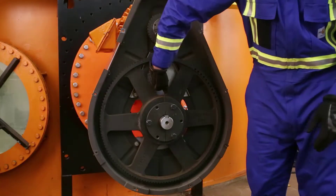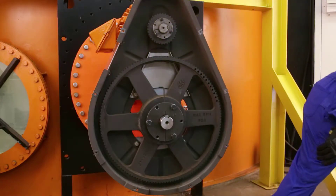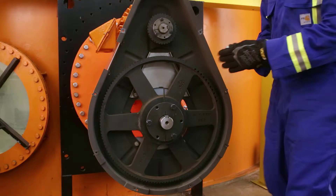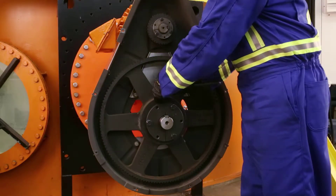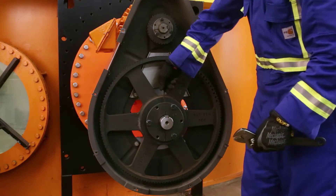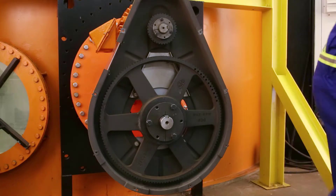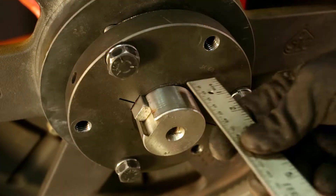Next, remove the bottom sprocket assembly from the mixer. This process may be different depending on the style you have — refer to your unit's installation and operations manual for specific information. This is a Goodyear Eagle NRG sprocket with a QD taper lock bushing. It has a set screw that goes over the top of the key. Loosen the set screw and back it out far enough so you don't drag it along the key when removing the sprocket.